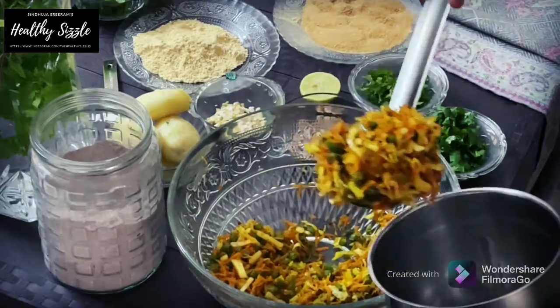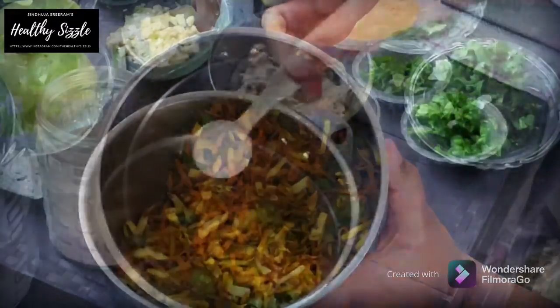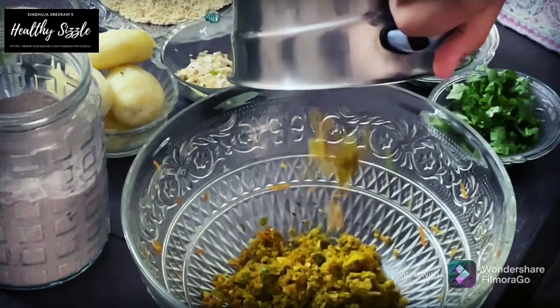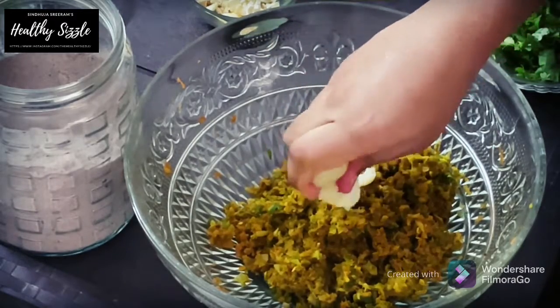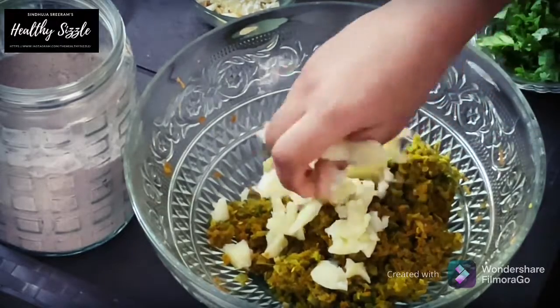Once it is cooled, transfer the mixture to a mixer grinder and add in a teaspoon of salt. Grind it to a coarse mixture. It should not be like a paste, else it would become watery and you may need to add in more binding. We wouldn't be able to make kebabs with the right texture. Now to this, add in boiled potatoes. I have taken about 3 medium sized ones. Just mash them and then add.